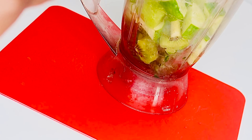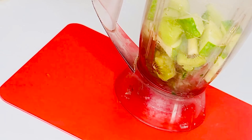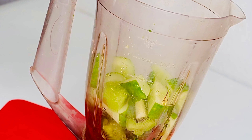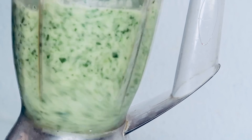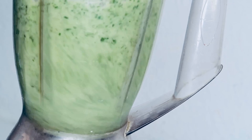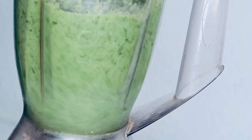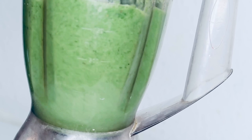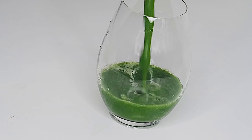Cucumber and kiwi come together to give you an easy and delicious recipe. I'm going to blend everything together. This detox juice offers a number of health benefits — make it every morning and shed those extra kilos. Just drink it in the morning before breakfast and at night before going to bed. I'm pouring it into the cup — it's well blended.